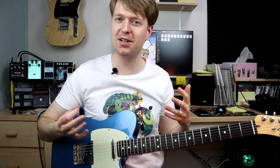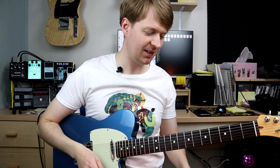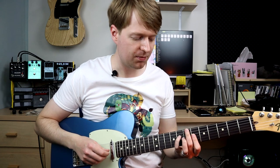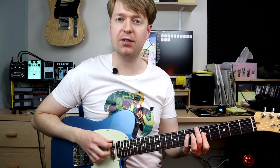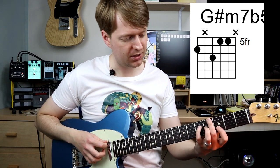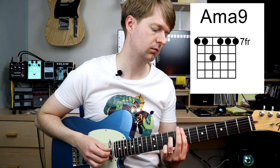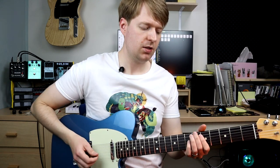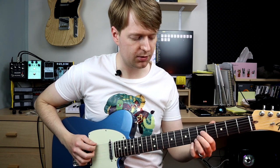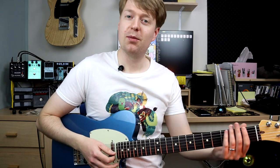Yeah, we're starting to build a canvas here, we're colouring in the canvas, right? It's sounding nice. And then lastly the diminished — actually it's going to be a minor seven flat five, I should say, not a diminished. This is a G sharp minor seven flat five chord. And again, in some kind of context. So diminished chords, or minor seven flat five chords, always sound really good resolving to the first. So you've got that tension and blissful release there.